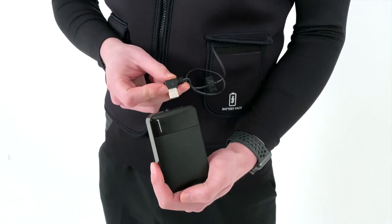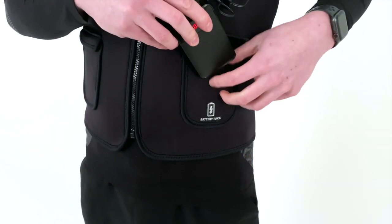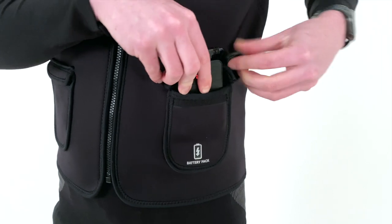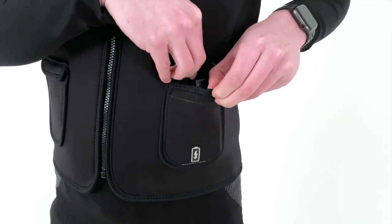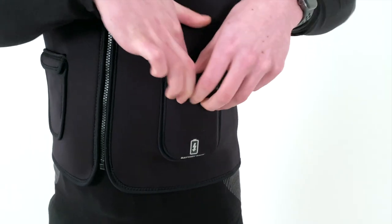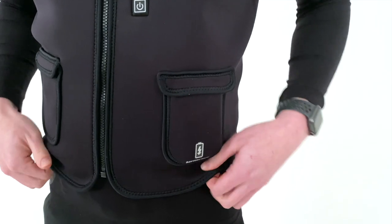Once sufficiently charged, connect the battery to the USB output found in the battery pack pocket. Make sure the battery is turned on if it isn't already. Then carefully tuck the battery into the pocket and seal the velcro. The vest is now ready for you to activate.